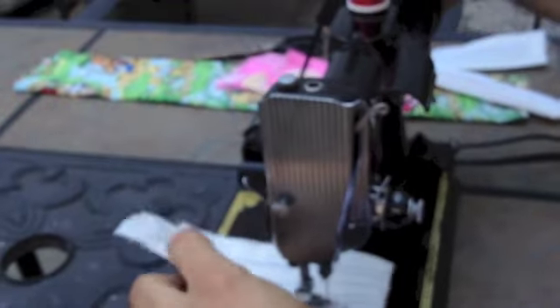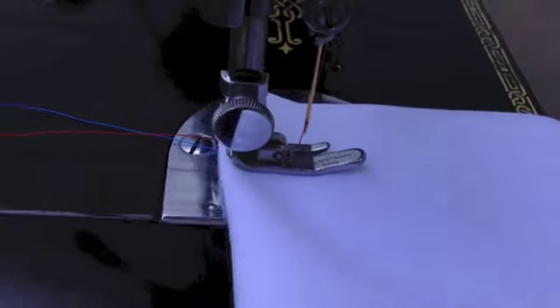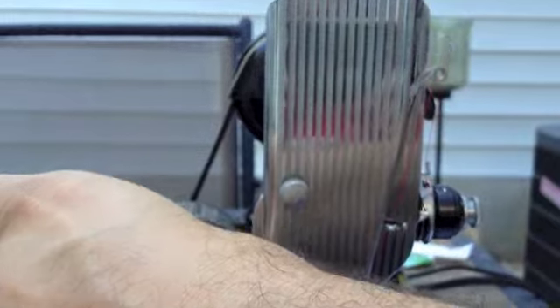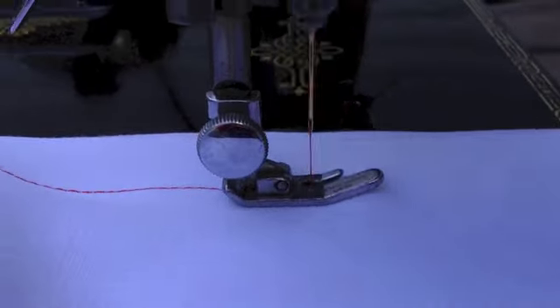We'll do one more fabric. I'm going to do four layers. This is a really nice, soft bamboo fabric — a cellulose fabric, like cotton, but it almost feels like rayon in some ways. So I'm going to fold that over, so I've got four layers. I'm using white so that you can see the stitches a little more easily. It's not always easy to see stitches when you're looking at photos of a sewing machine in action, so I like to find fabric and threads that make it easier for you to see that.